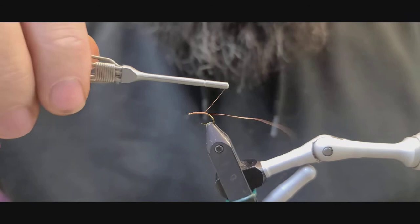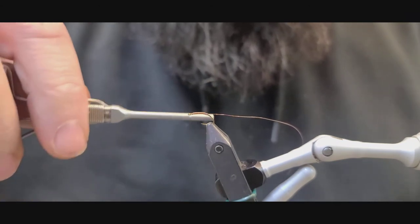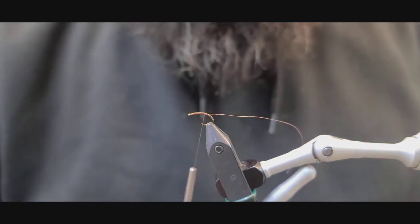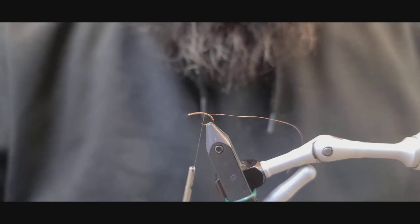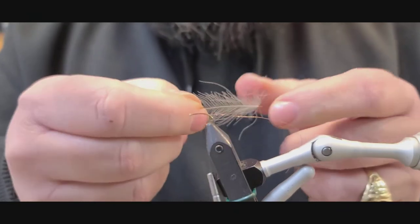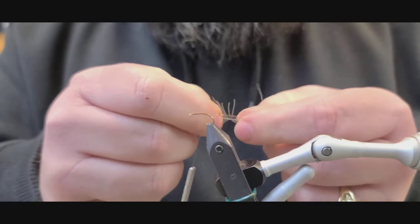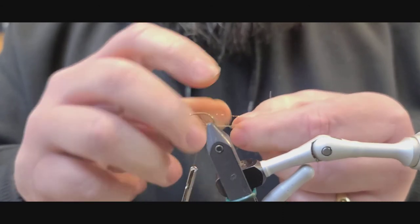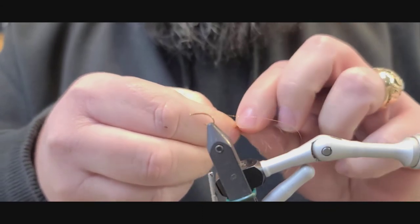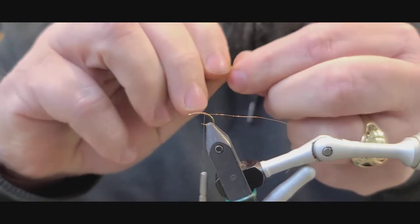I'm stopping about midway between the bend of the hook and where the point of the hook is, so in that vicinity. I'll take a medium dun gray CDC feather and I'm going to stroke half of the feather fibers forward towards the butt — the fat end of the feather.